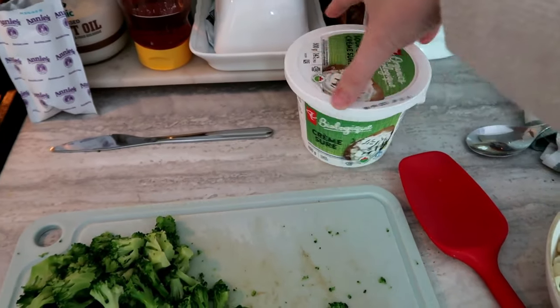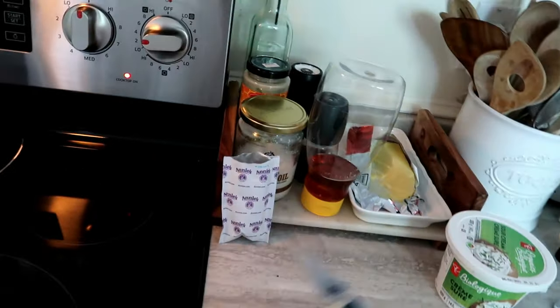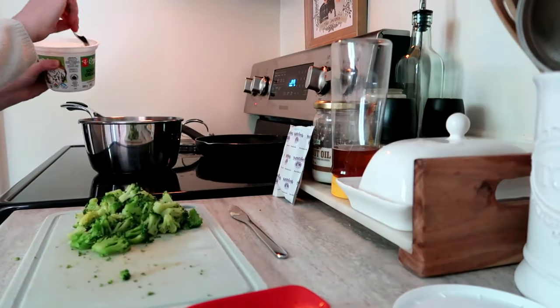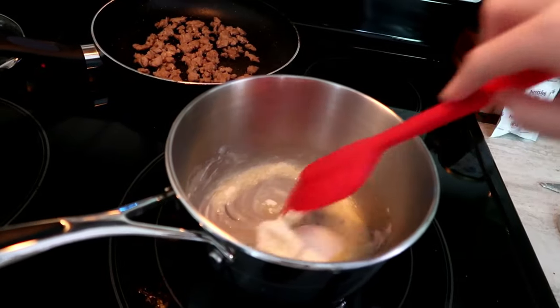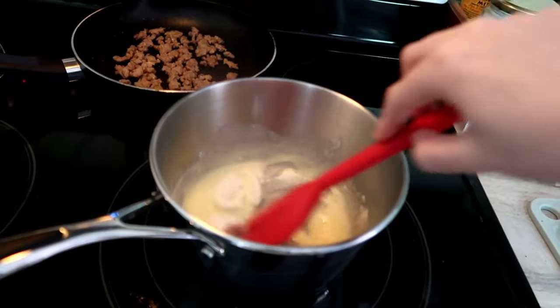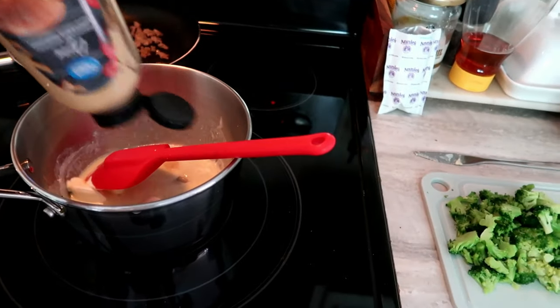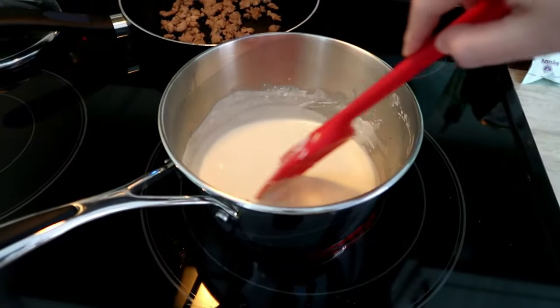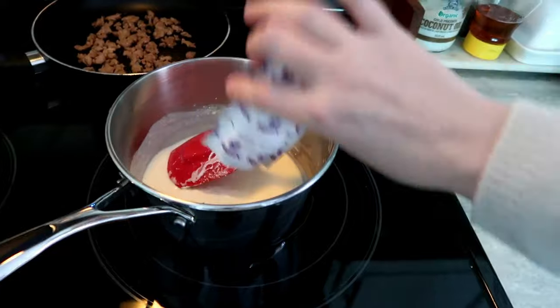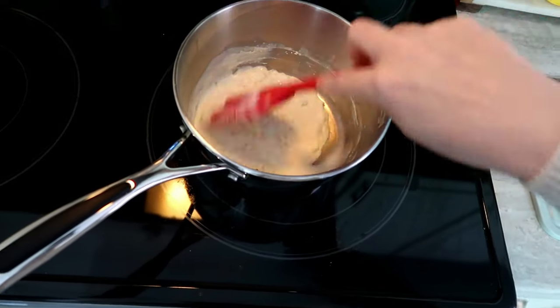The pasta is cooked and drained and now I'm making the broccoli sausage cheese sauce with the element on low. My big hot tip: use sour cream instead of milk in your mac and cheese — it will change your life. I'm adding a hefty pat of butter and about two to three tablespoons of sour cream, mixing that together. My other hot tip: add some mustard to the cheese sauce — I can't explain how much better it makes it. Once it's all smooth, I pop in the cheese packet from the box and stir until creamy and delicious.